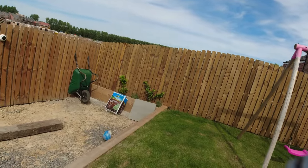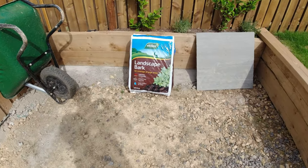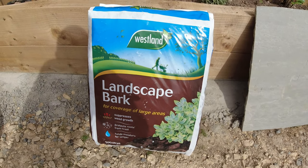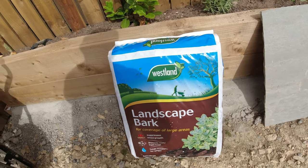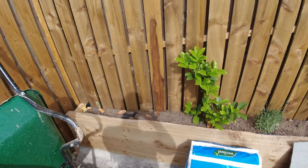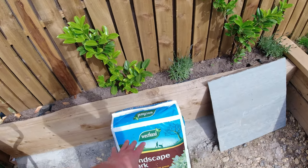So today I've got some bark from the garden center, eight quid. Just gonna finish the top of the planters for now and get some more plants for that side - a little bit of bark.